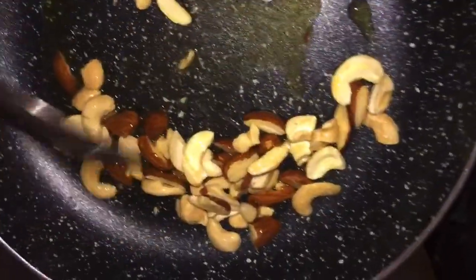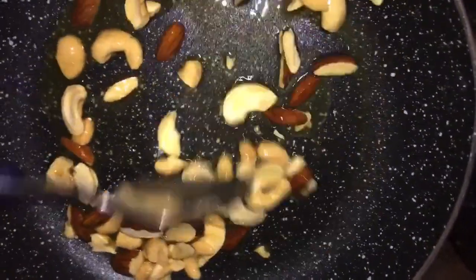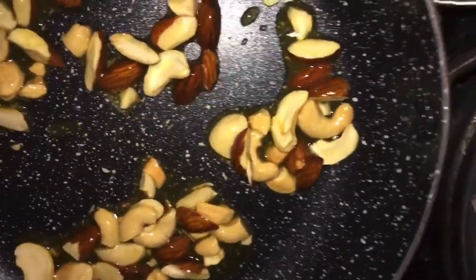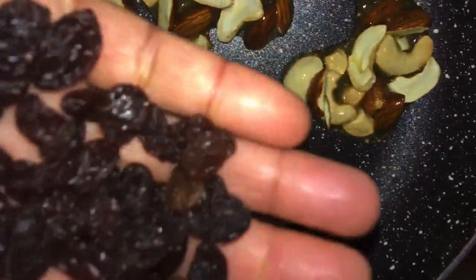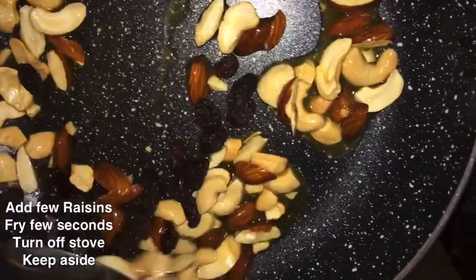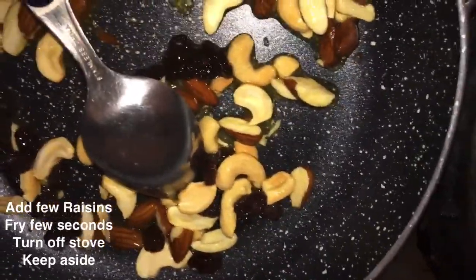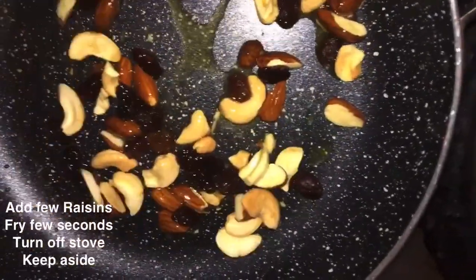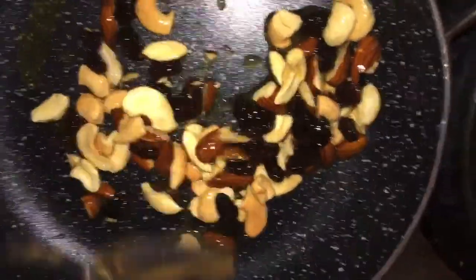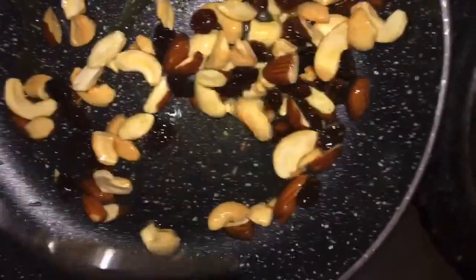Fry in medium flame — don't leave the pan unattended as it will burn. Keep on mixing while frying so it fries evenly. After frying, add a few raisins and mix well. Just fry for a few seconds, then turn off and keep aside. According to your taste, you can add different dry fruits. Once fried, keep aside and allow to cool.